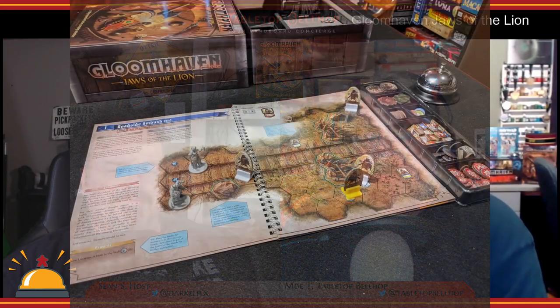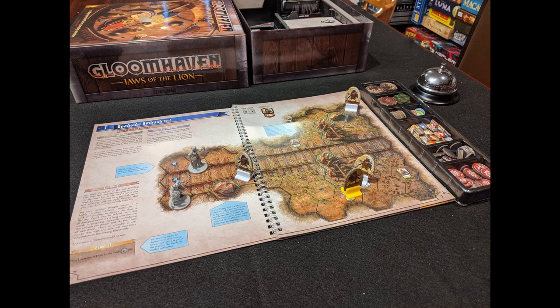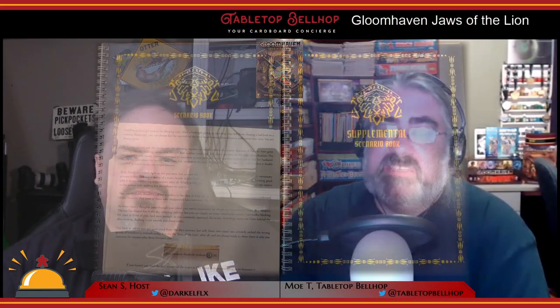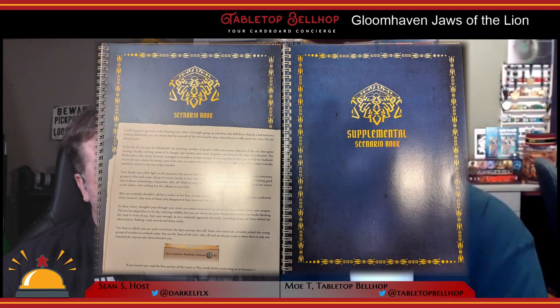What you won't find in this box are map tiles — no hexes, and no overlays to go on the maps. Instead, all the scenarios and maps are presented in a lay-flat spiral-bound book. There's the scenario book with 25 scenarios, the first five of which are introductory scenarios that slowly introduce the rules one by one. In addition to the main scenario book, there's a supplemental scenario book used when they couldn't fit everything in the first book — sometimes to make the map bigger. You could overlay map tiles or overlays from Gloomhaven onto these maps, as they are standalone scenarios.